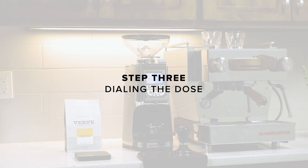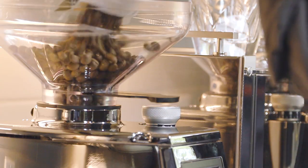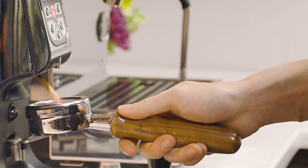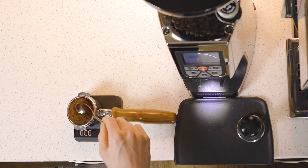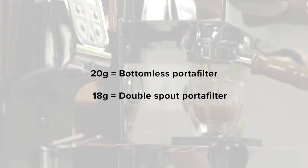Step 3. Once the grind size is within the ballpark, it's time to start pulling shots. Grab a scale and tare the portafilter. Fill your hopper and press the manual grind button. Use your portafilter to press and hold the grind button. When the basket looks relatively full, release it to stop. Now weigh the portafilter on the scale — add or remove grounds as necessary to get to 20 grams if you're using a bottomless portafilter, or 18 grams if you're using a double spout.